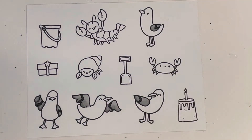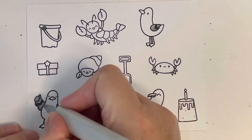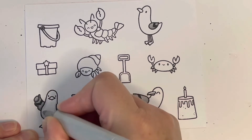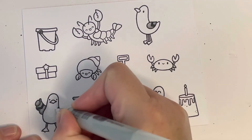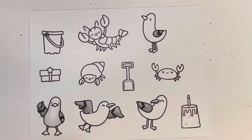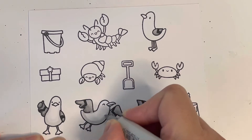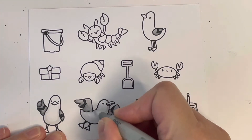I just felt like doing something summery because it's very hot here at the moment — very much beachy weather. I pulled out some stamp sets that I haven't actually used yet; I've had them for a little while but haven't had a chance to use them, so I really wanted to have a play around with them.